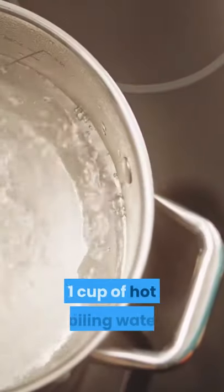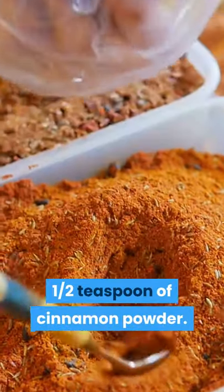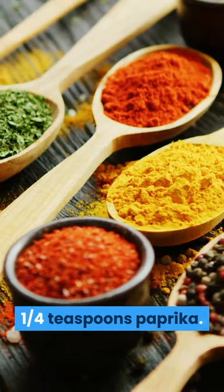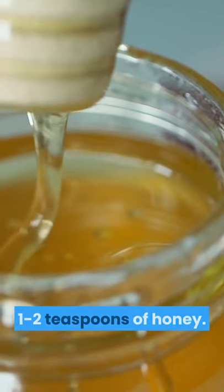Here is the recipe: one cup of hot boiling water, one half teaspoon of cinnamon powder, one quarter of a teaspoon of paprika, one to two dashes of black pepper, and one to two teaspoons of honey.